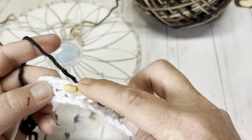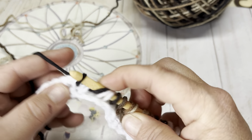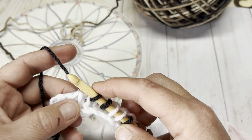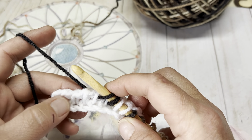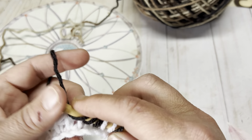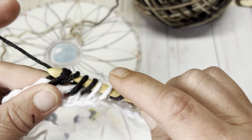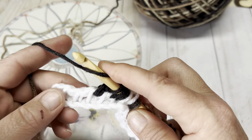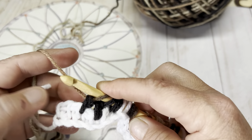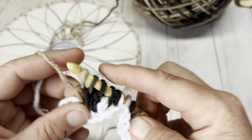Slip the next two stitches, then Tunisian knit the next two. Now we're going to Tunisian double knit the next four stitches, including the very last one. Yarn over, insert your hook, yarn over, pull up a loop, yarn over and go through two. Repeat that for each: yarn over, insert your hook, yarn over, pull up a loop, yarn over, go through two. Continue for the remaining doubles the same way.